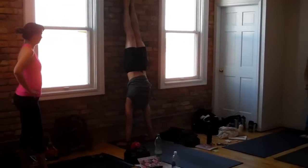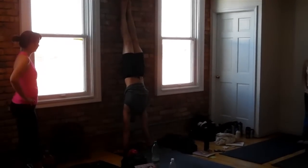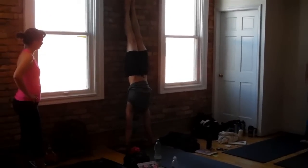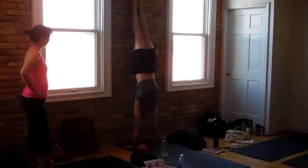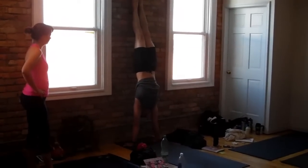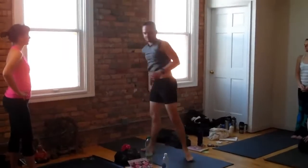Join your legs. Legs strong. Tailbone up. Ribs back. Stretch from your heart. Now, we'll be here for one minute — a super strong, integrated, stretched, long pose. Okay? Go.